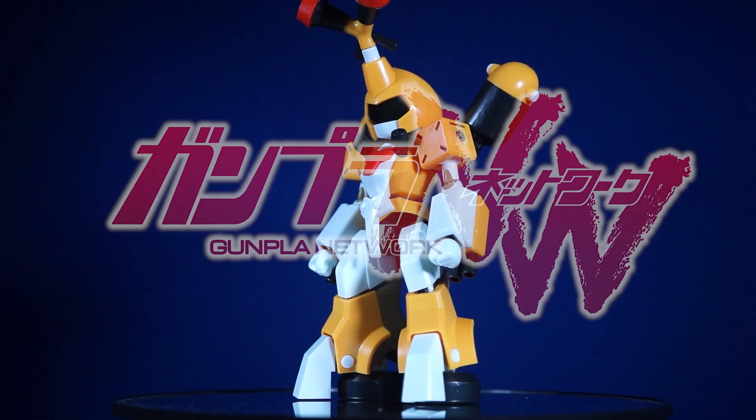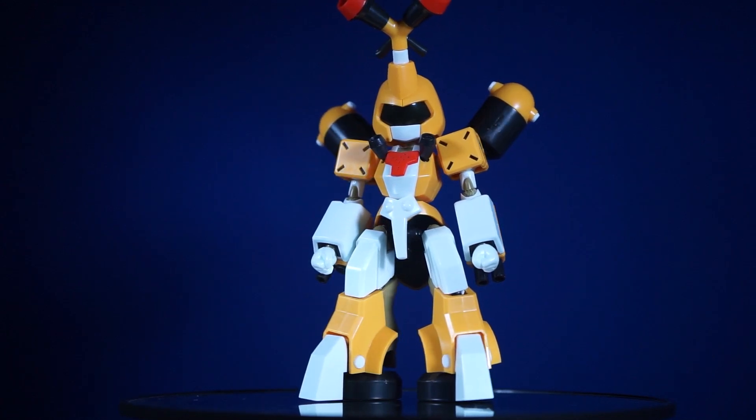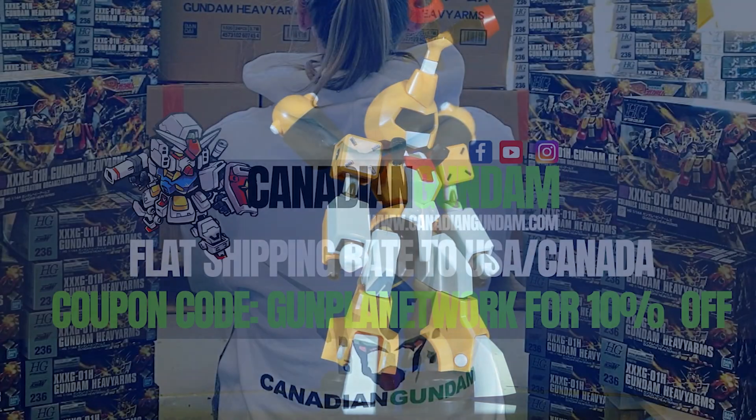Hello everyone and welcome to the Gunpla Network. I'm the Spicer and today's review is of the Kotobukiya Metabee Saikachis, or Upgraded MetaBee.